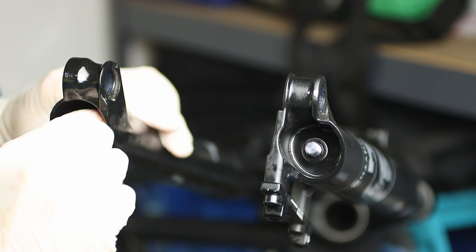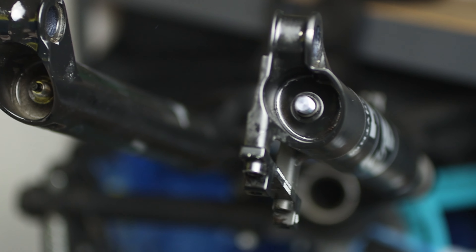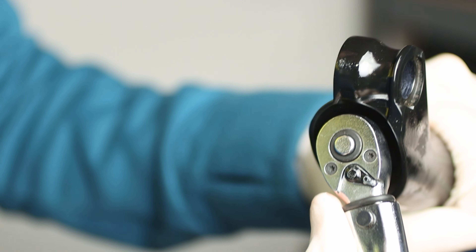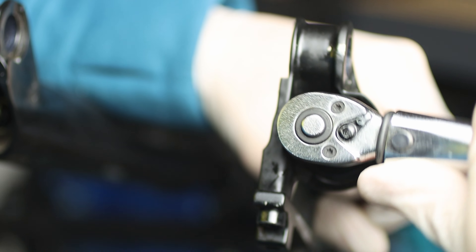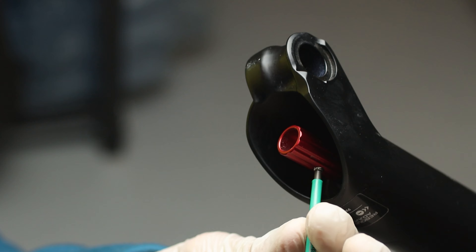Check that the shafts are both outside the lower legs, then put two new washers and then the two bolts. Tighten both bolts at 5.7 Nm. On the damper side, put the rebound knob back on the bolt and tighten the little screw at around 2 Nm.